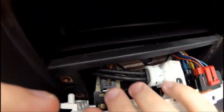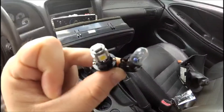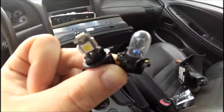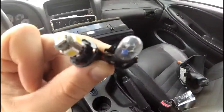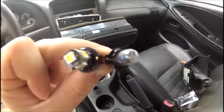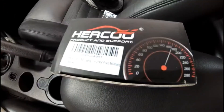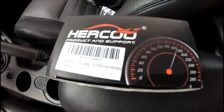To remove those, it's as easy as just counter-clockwise twisting them out. Here's a shot of the new LED on the left and the old incandescent on the right. You can see the similar connections there. I bought these online from a company called Herku and I went with the white color.